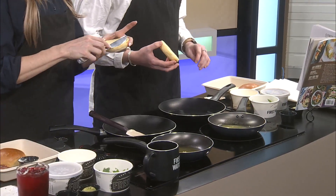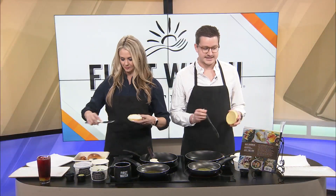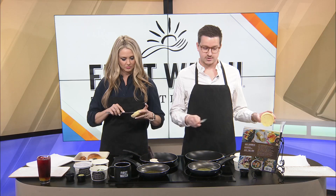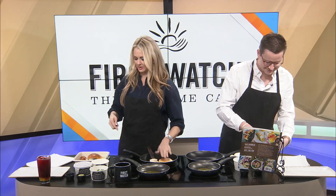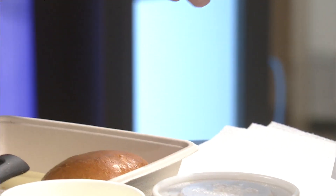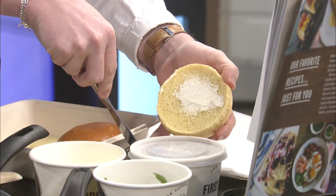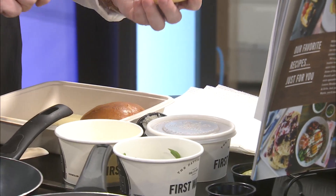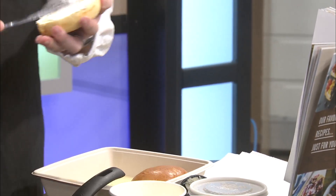Blake confirms they need butter. Following the cookbook, the first step is to butter the bottom of the brioche bun. There's a brief moment of concern about something in the butter, but they brush it off since they're only cooking for Amanda and not actual customers.